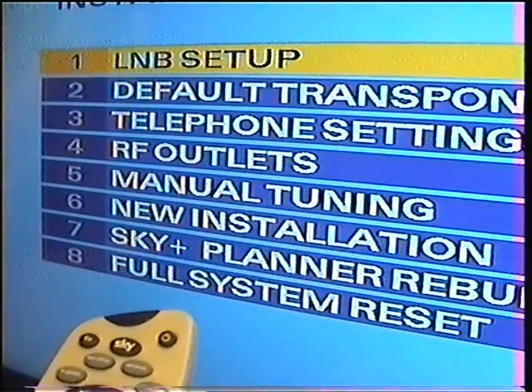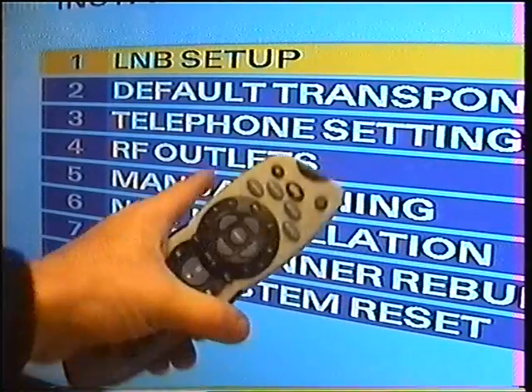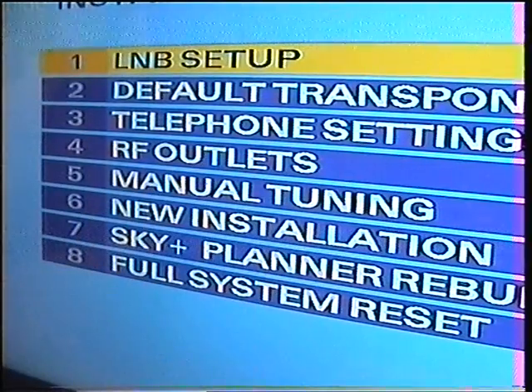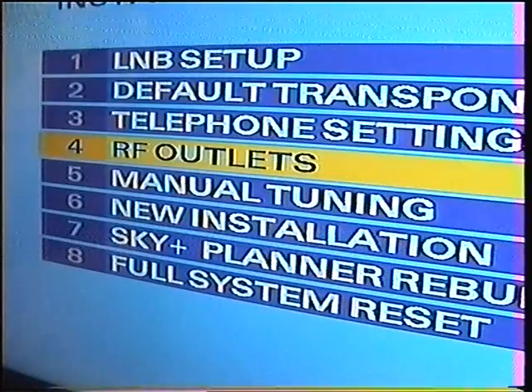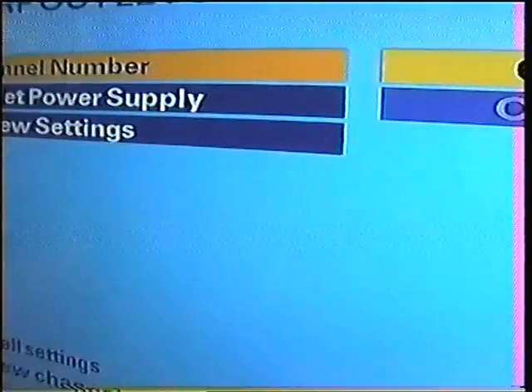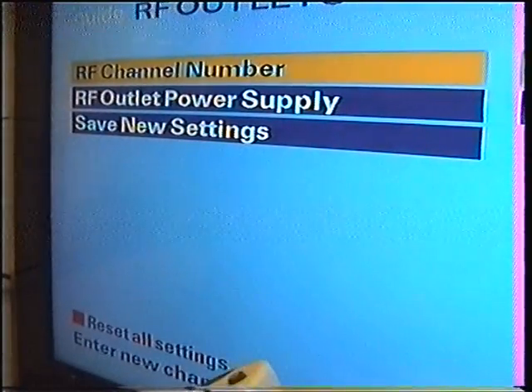As you can see, the place we need to go is number four. So we move the cursor down to number four, RF Outlets, and press Select. This then brings up the RF channel.